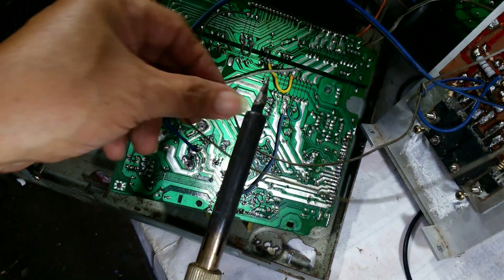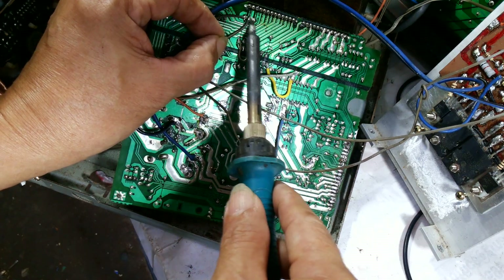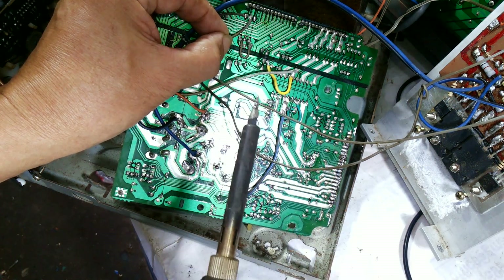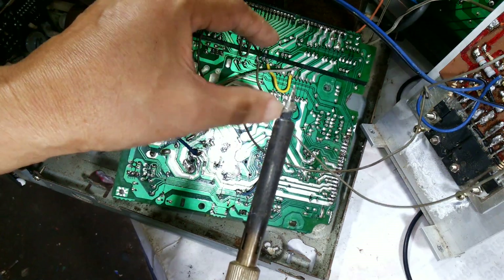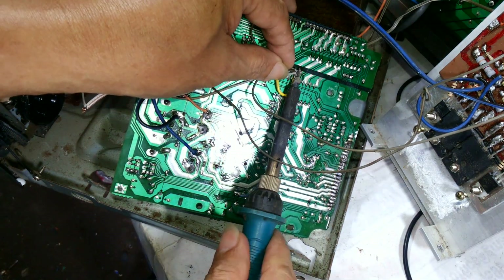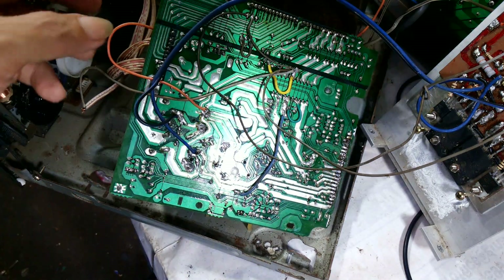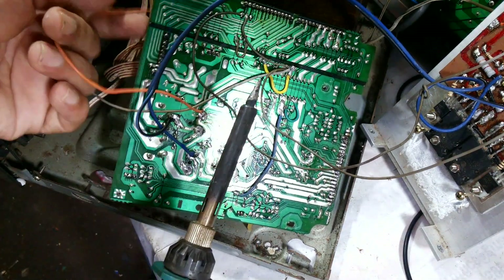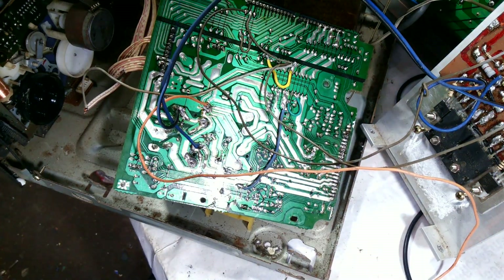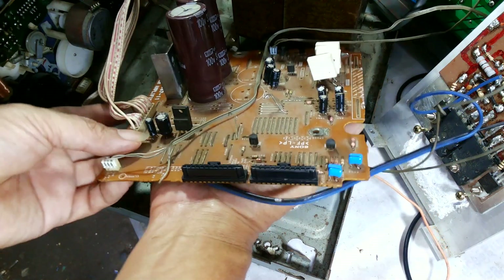This is the ground of this component — GND, ground. The other side of the ground, we put it in here. And this goes to the speaker.